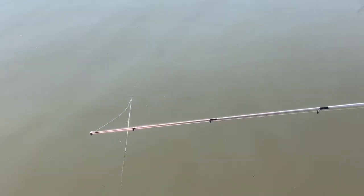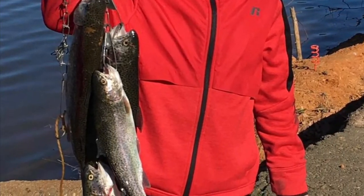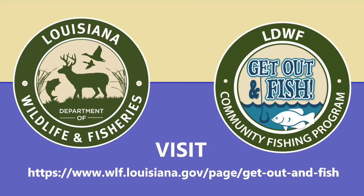Visit the website at the end of this video to view a list of all ponds that are part of the Get Out and Fish program, stocking schedule, and events in an area near you. Most Get Out and Fish ponds have a five fish limit per person on rainbow trout. Please follow all other state regulations and remember to purchase your fishing license before planning a fishing trip.